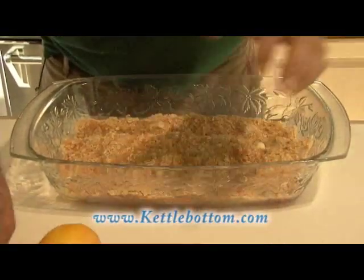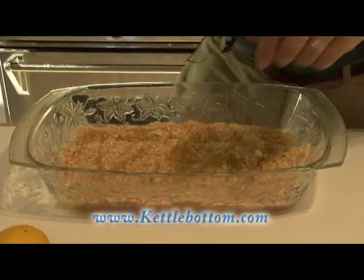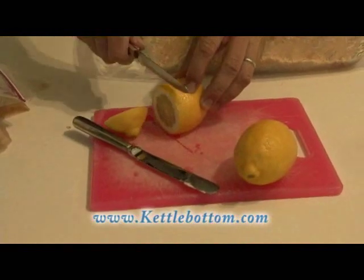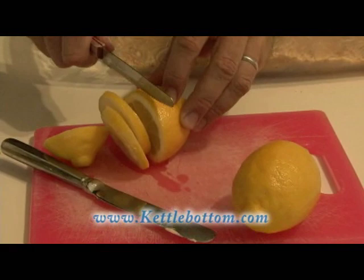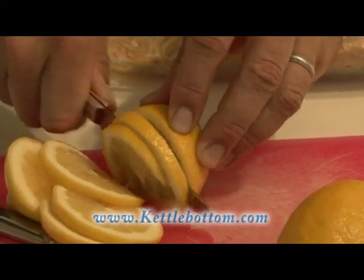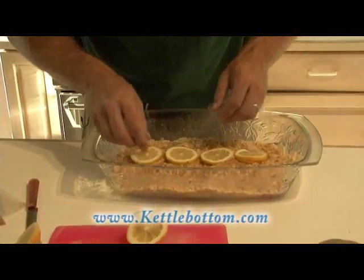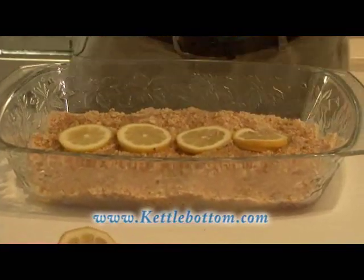Last step. It's not the way my wife does it — she's a much better cook than I am — but it's the way I like to do it, and I think it looks good. Just take some nice thin slices of lemon and place them right over the top, just like this. That gives it a nice lemony flavor. When I take it out of the oven, I'm going to finish it with a couple squeezes of lemon, but for now we'll put some lemon slices over the top.